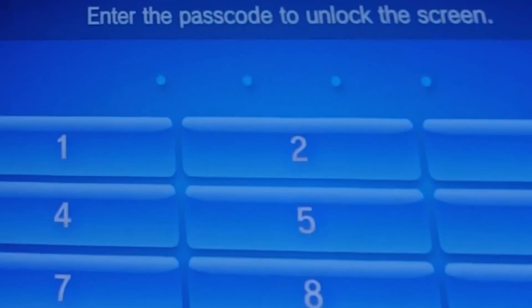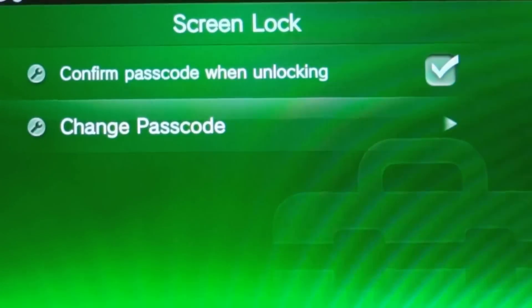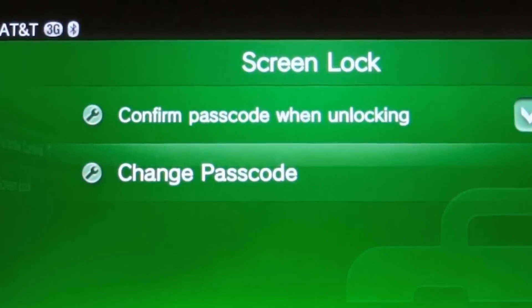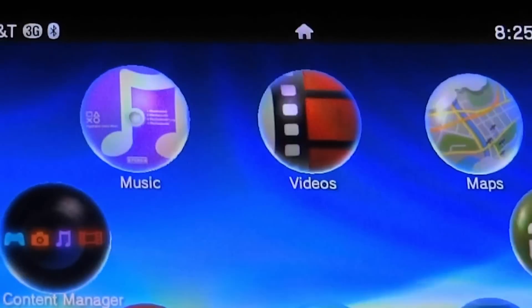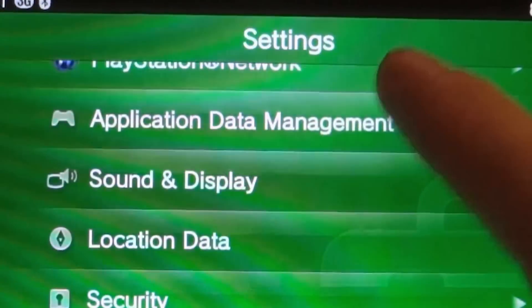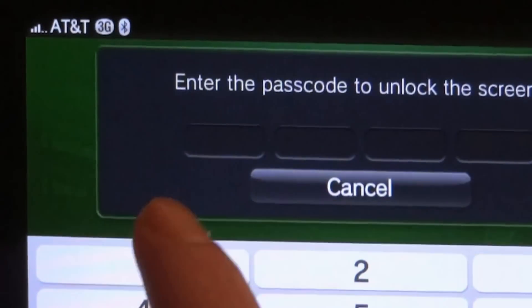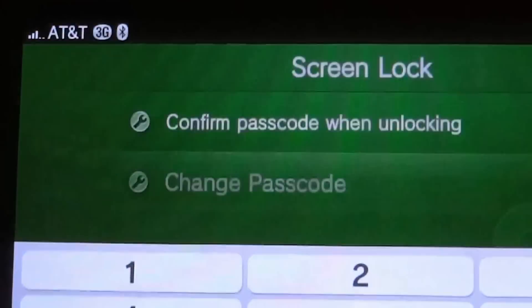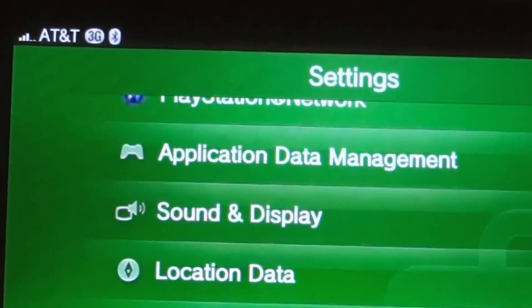Enter our code and there we go. If you want to turn it off, go back into Settings, scroll down to Security, tap Screen Lock, uncheck it, confirm your previous password, and now we have it removed. There you go.